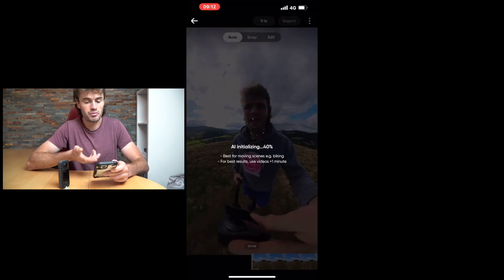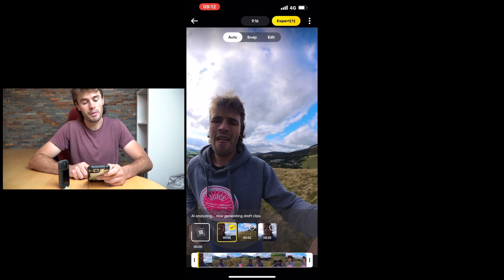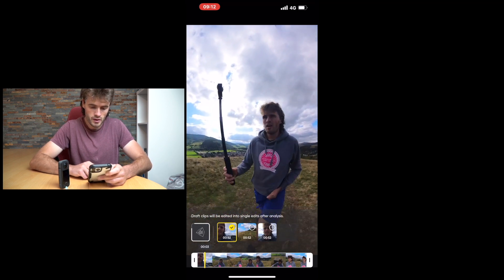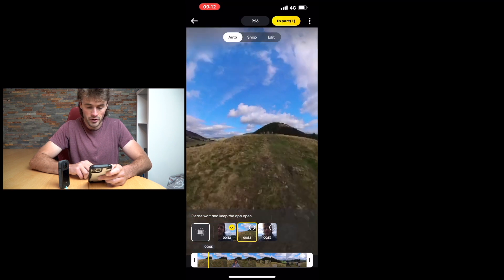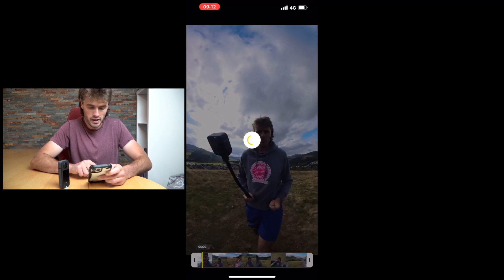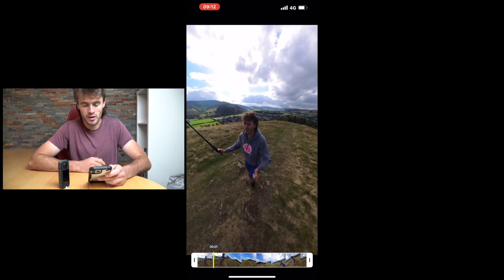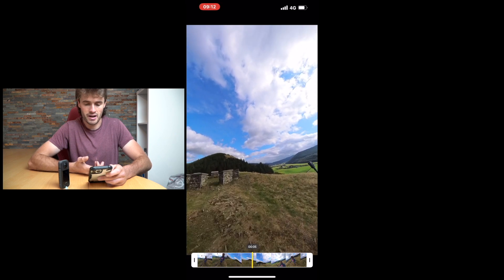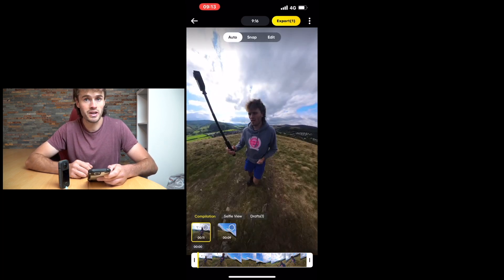So it's AI-initiated — I've actually never used this tool before. I've pointed the camera at myself and let's see what happens when I play this. The AI is actually giving you different variations of clips to choose from. The first one is kind of focusing a lot on me. This one is focusing more on the scenery, which is cool. And then this one looks like it's switching between the two cameras and adding some music as well — how cool is that? I've done all this with a tap of a few buttons. You don't have to be an expert in editing to make really cool videos in the Insta360 app.